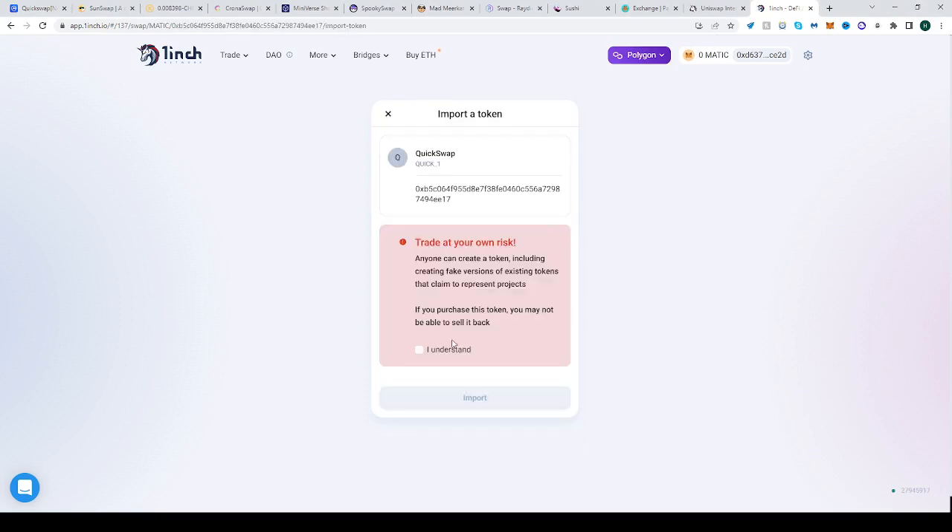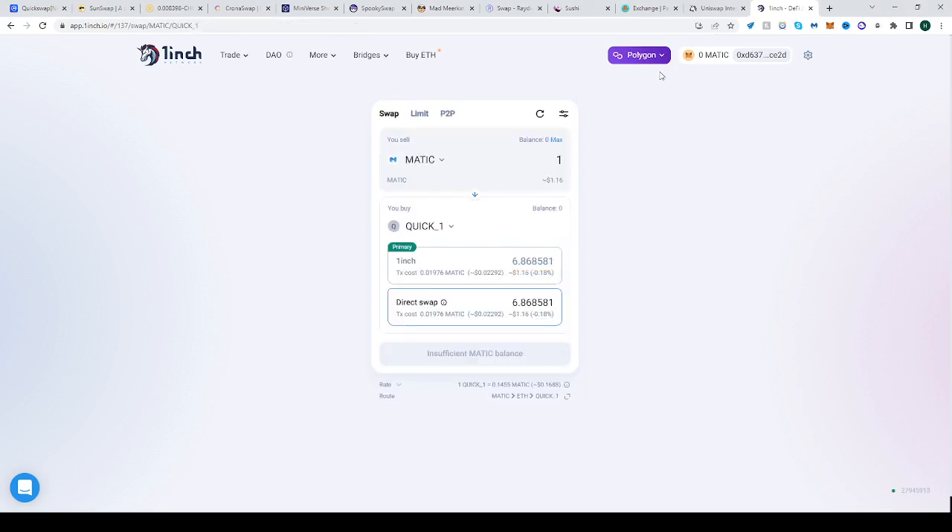Paste the contract address we just copied, click 'Import', click 'Understand', click 'Import', and that's it. Here's some MATIC — go to QUICK. That's it, hope this helped, happy trading!